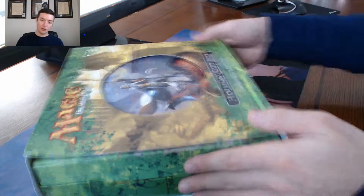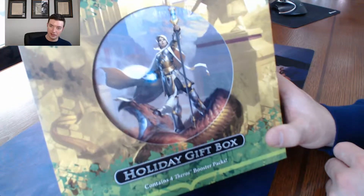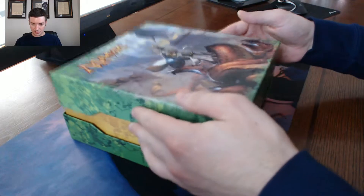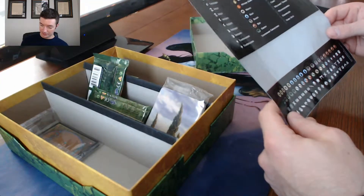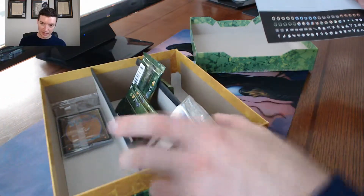This box is huge, I don't know what they needed such a huge box for, but we'll find out. We've got Elspeth on the cover — Elspeth's a badass, I'm sorry. Look at her, what a badass. This box appears to be kind of smashed, and right up front — that's actually badass. I kind of wish this box wasn't smashed now.